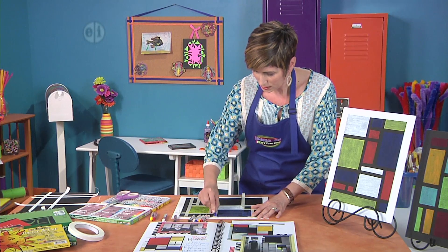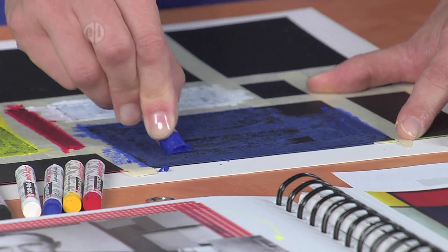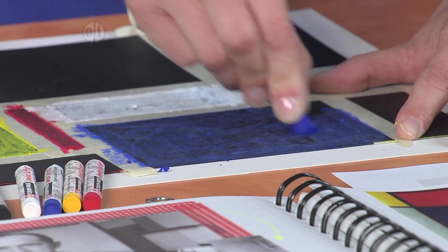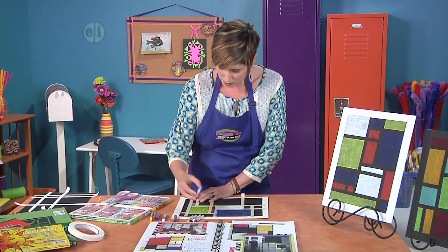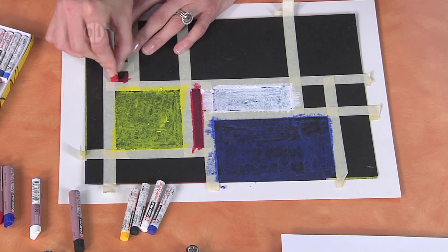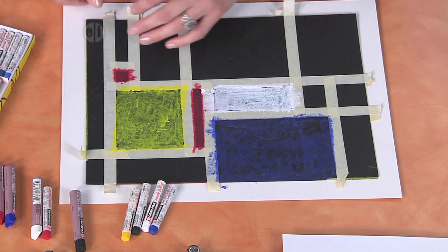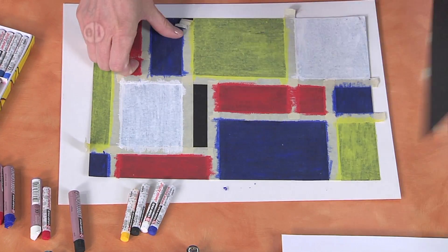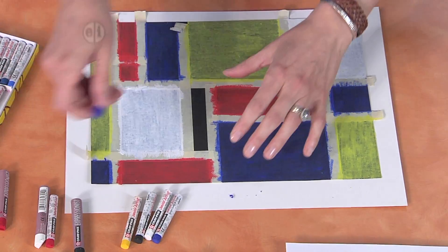You can go in any direction, and I'm just kind of coloring over my tape a little bit so that I make sure I get the color all the way up to the edge. And then a skinny one — let's grab a red for this teeny tiny box. So you get the idea. I've got one ready here, and I've got one more box to fill in. Let's do it in blue.